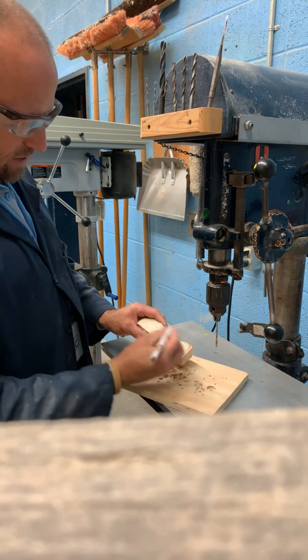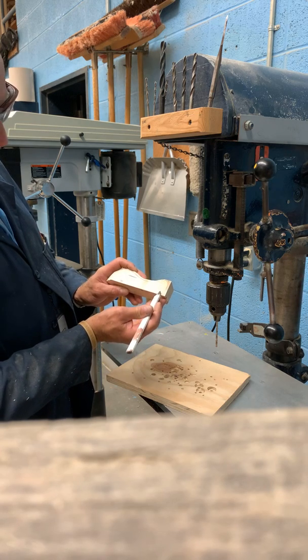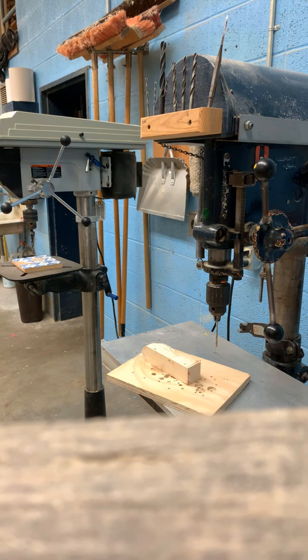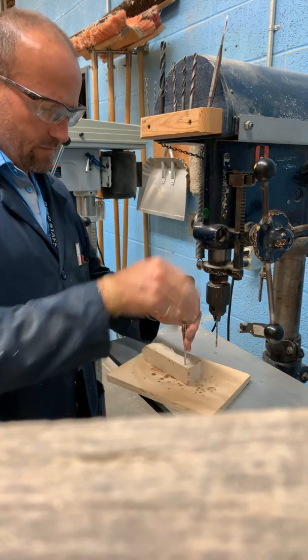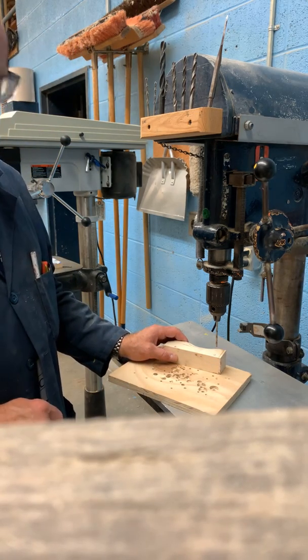I need to use a scratch awl to mark my center mark. On my car, I would have a center mark where I've measured up — that's the horizontal line — and I measure from the front for the vertical line. I would measure from the back for the vertical line and measure up to get the horizontal line. Then I use the scratch awl, which has a sharp metal point. You line it up with your center mark and give it a tap. That little dent is going to allow the drill bit to find the center point and drop in, so you make sure you are where you need to be drilling your hole.